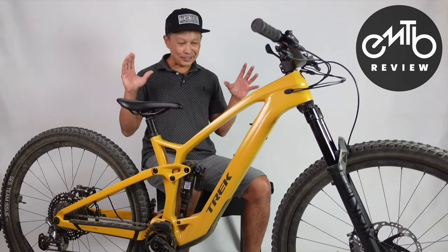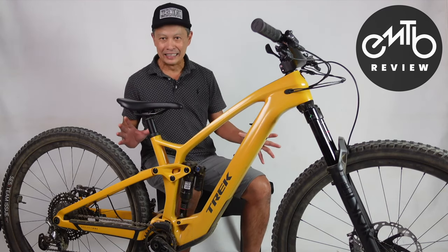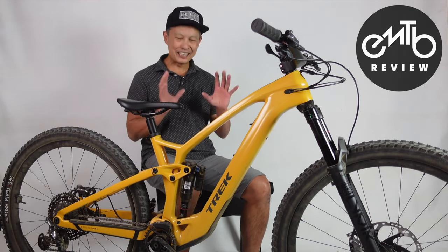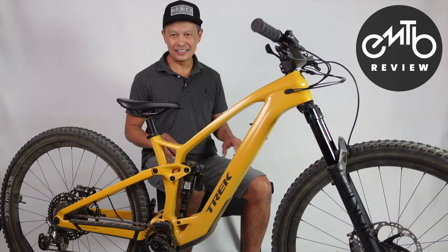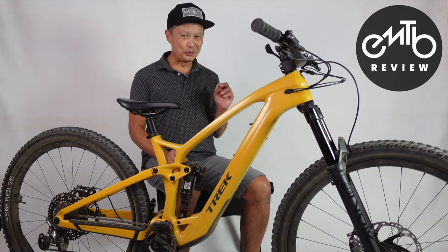They sent me the XTR, which is cool, but then it has all these electronic gizmos around it. And I was kind of taken aback — I don't like the AXS dropper and all that — but this is actually pretty cool.